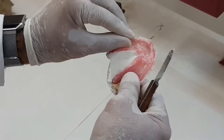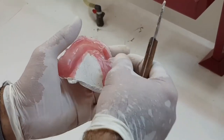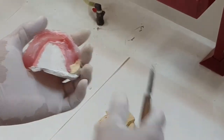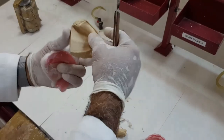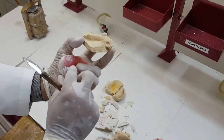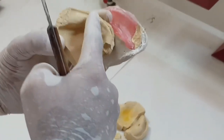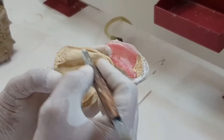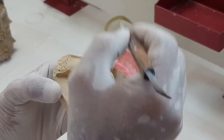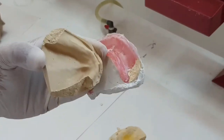As you can see, there's a small film here — this film is the cold mold seal that had been applied. Now this is giving us a nice separation between the cast and the base plate which was of acrylic. If the cold mold seal wasn't adequately applied, then what would have happened is that the acrylic would have impregnated into the plaster and it would have stuck all together.